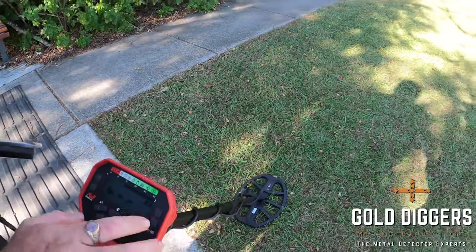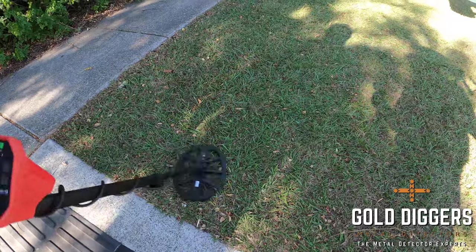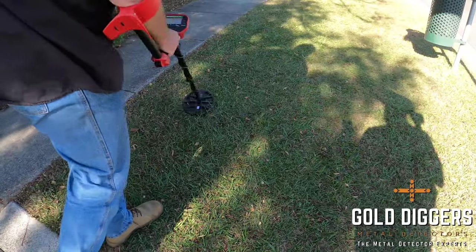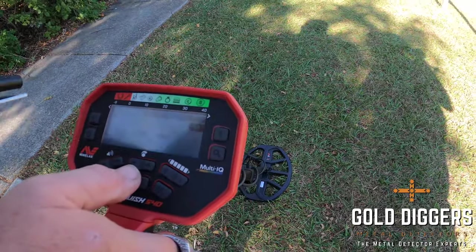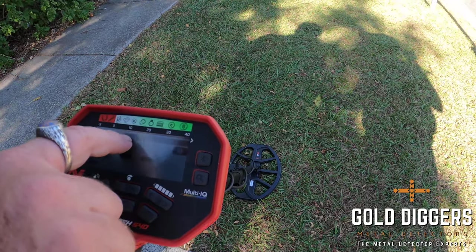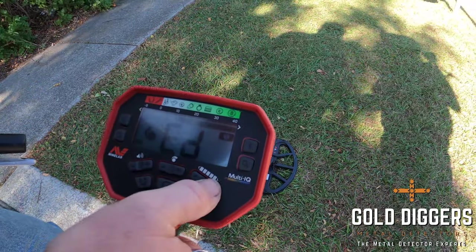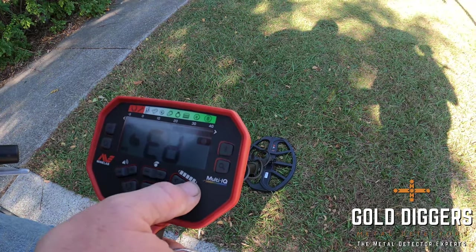Now we'll have a look at how the notch discrimination works on the 440 and 540. In this little area we've got quite a lot of targets of all different sorts. Let's say we really only want to find our one and two dollar coins. We know those come up between 20 to 22, so we can notch out all the blocks up until 20 to 22. To do that, we press our accept/reject button, move the cursor, and press it over — keep going until we get to our 20, 21, 22 sort of numbers. We block the rest out — we're just looking for one and twos.